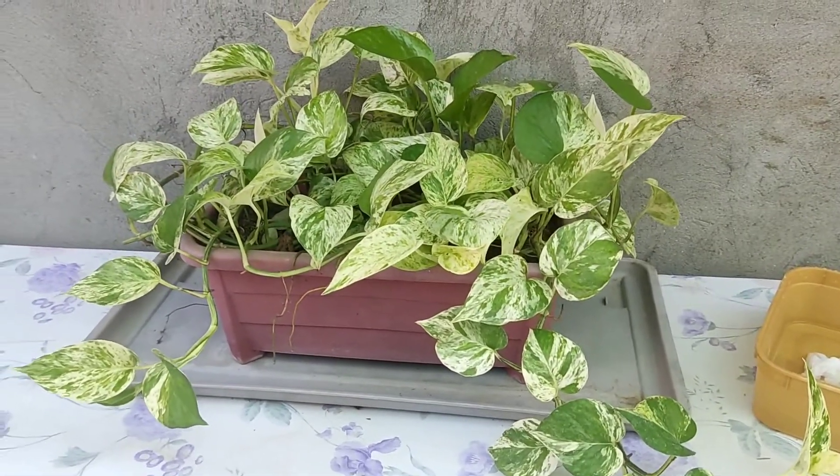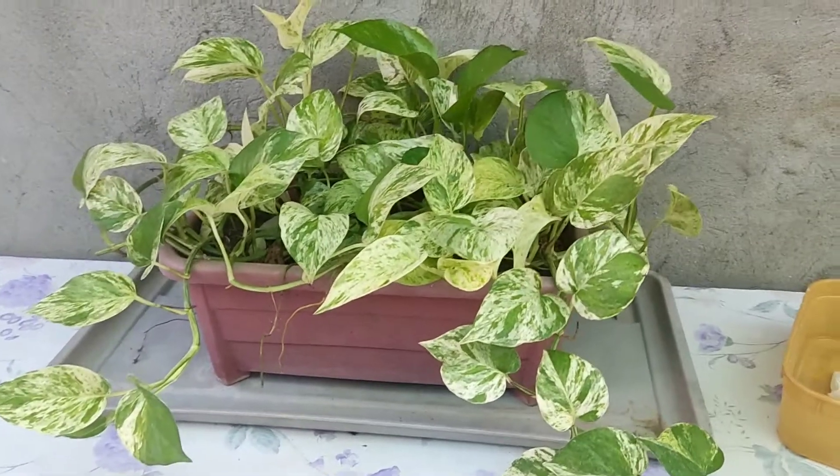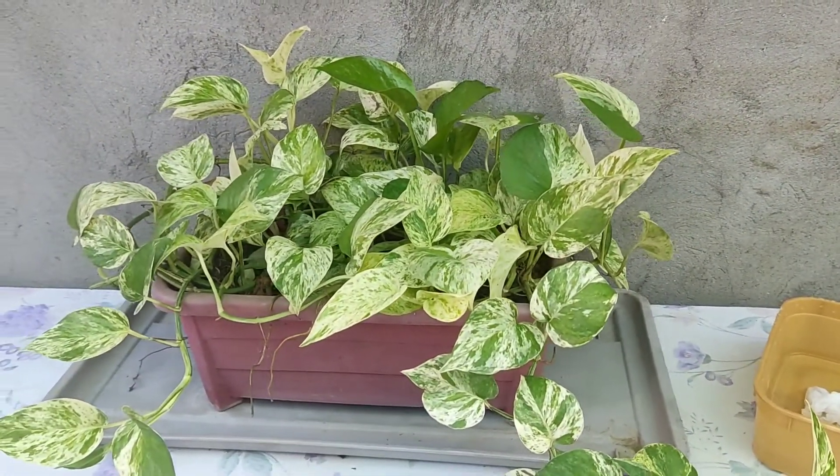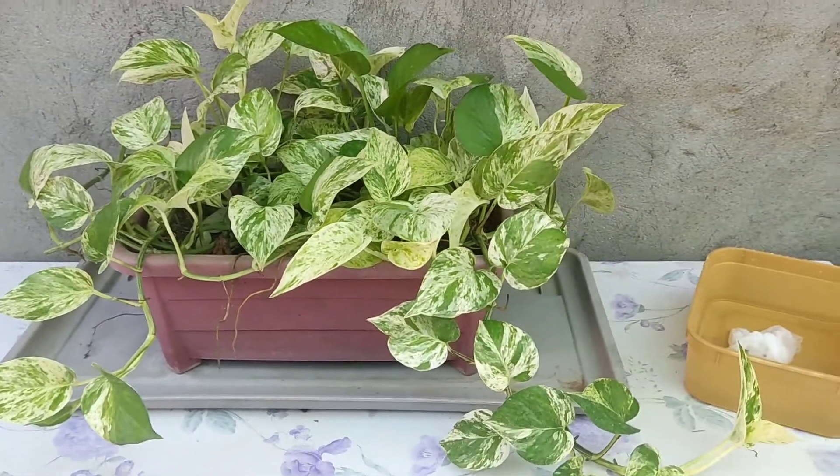Hello guys, good morning! Today is August 11, 2021 and I'm gonna flex my Marble Queen Pothos.